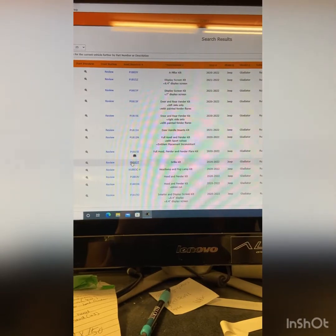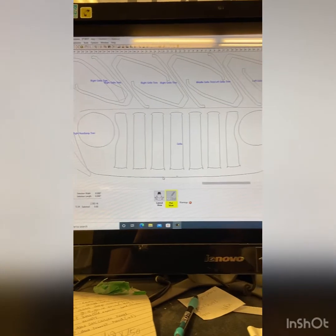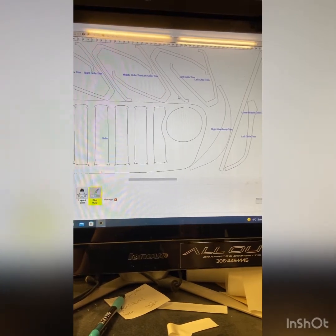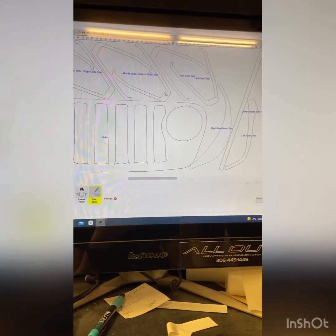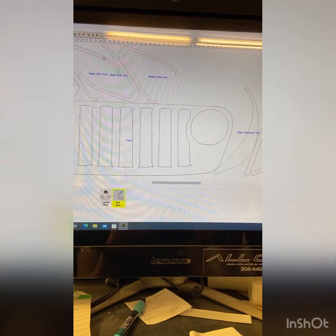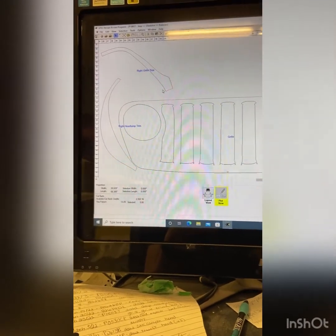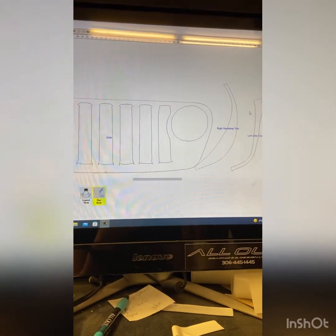Right now we're going to cut the grille. This is what the grille looks like. All these little pieces are actually chrome, so we can't do those, so we're actually going to select all of them and delete them — we don't actually cut those ones. These pieces here we do cut, so we're just going to leave those black.